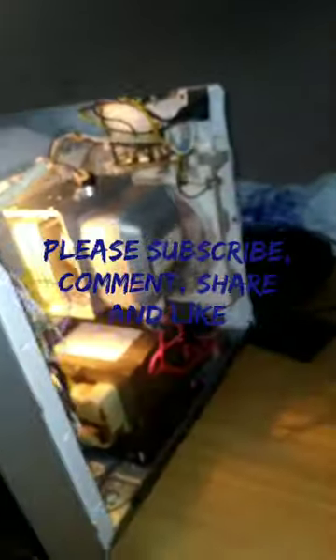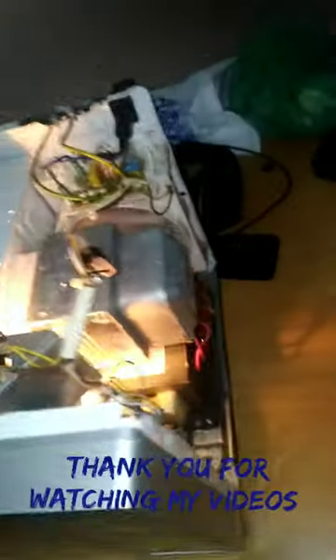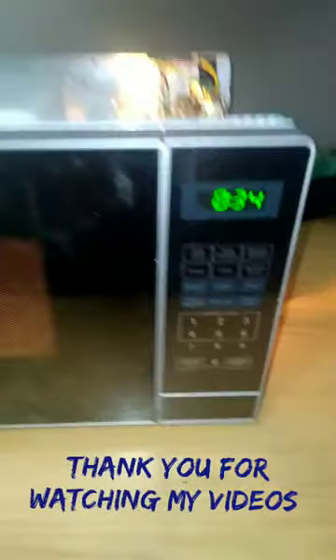Now there's no spark, there's nothing. Please subscribe, leave a comment, and like. Ask any question or answer it. The microwave is working. Thank you very much and see you next week.